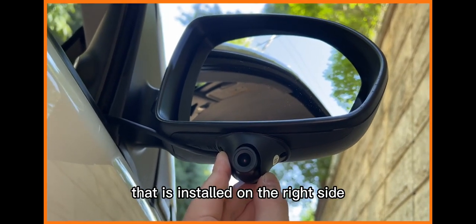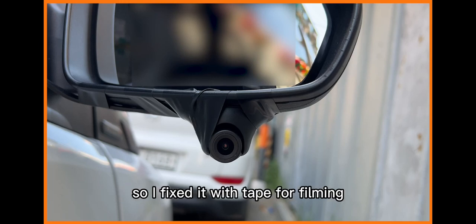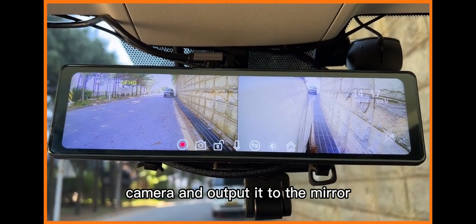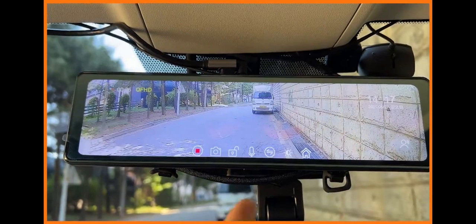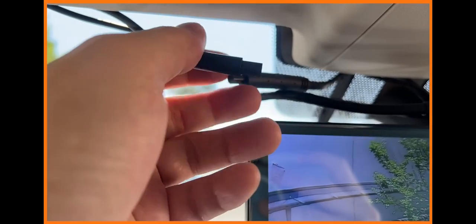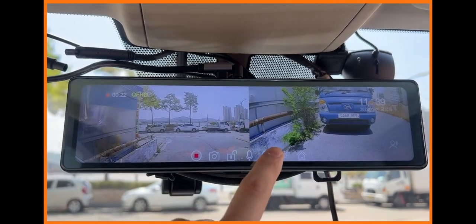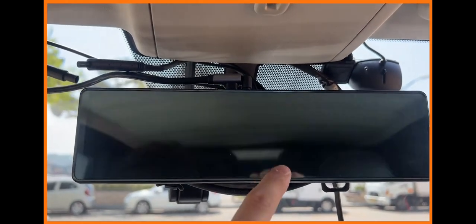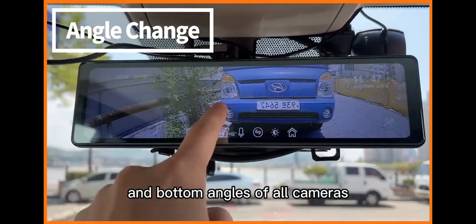The side camera is installed on the right side mirror or on the fender. I fixed it with tape for filming since I didn't know how to remove the side mirror. When all cameras are connected, you are free to choose any camera and output it to the mirror. If you do not need a side camera, a blue screen appears, but you can use it by connecting only the front and rear cameras. All cameras can be manually adjusted up and down in angle.